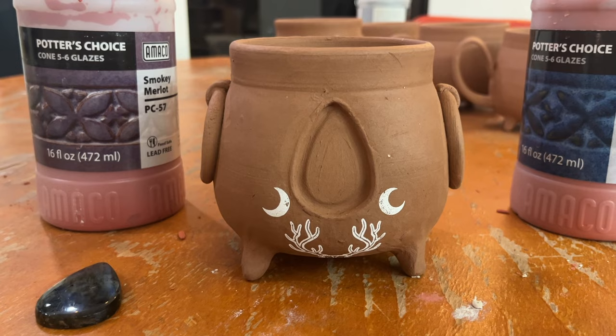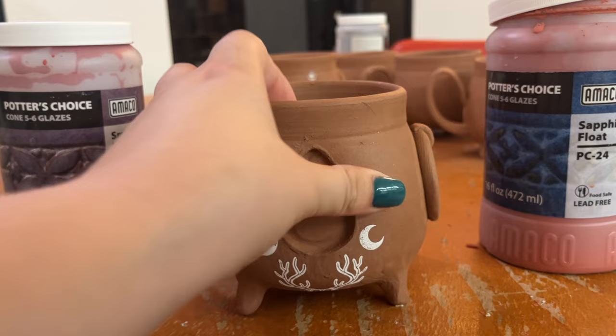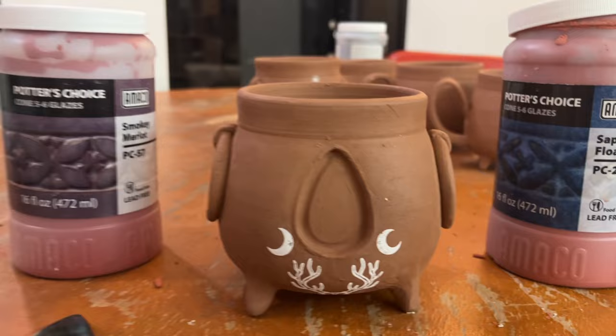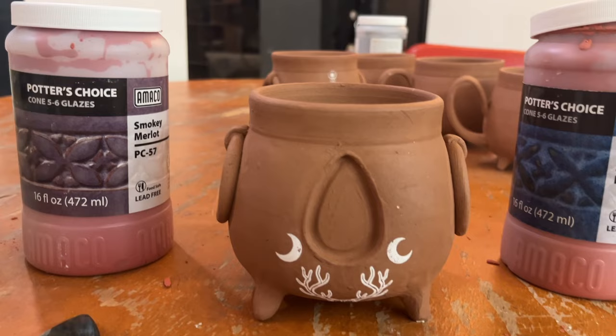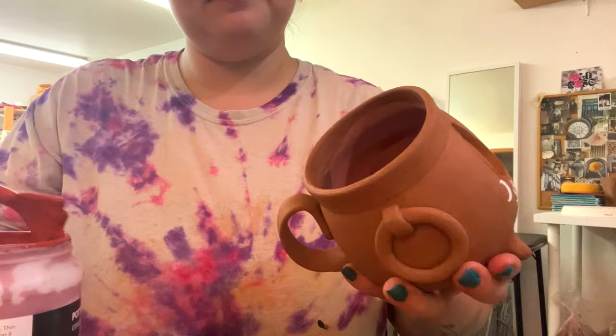I just like that jet black that comes with the natural clay by itself. What I'm going to do is paint the inside and the rim and probably the handle, just so it's smoother on the point where the user will actually be touching. I'm going to be using Smoky Merlot, Sapphire Float, and probably a little bit of Oatmeal because I feel like Oatmeal always adds a really awesome finishing touch. So I'm just going to go ahead and glaze this real quick.